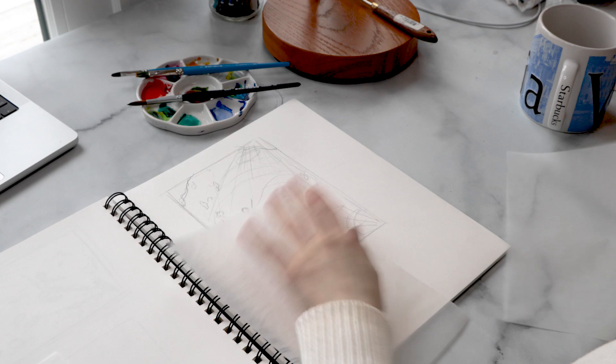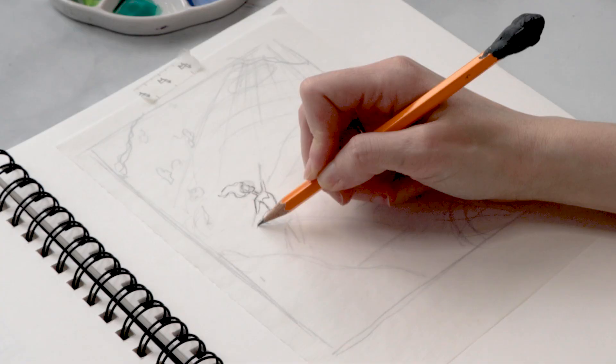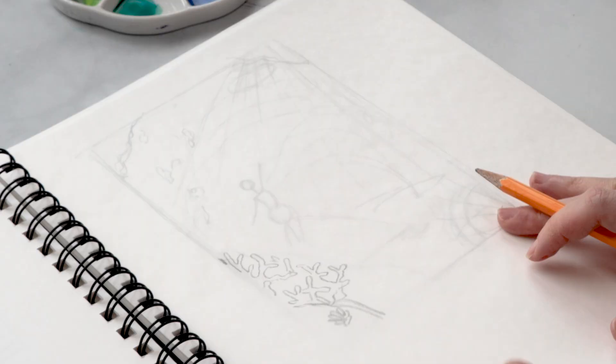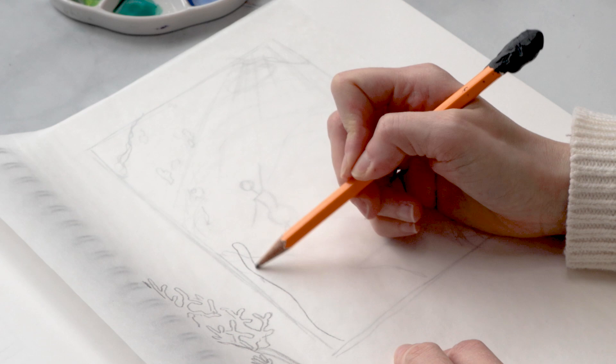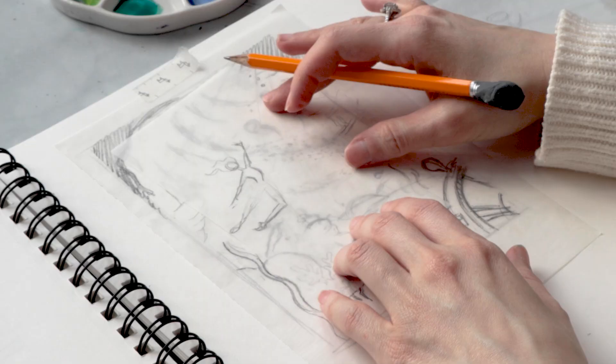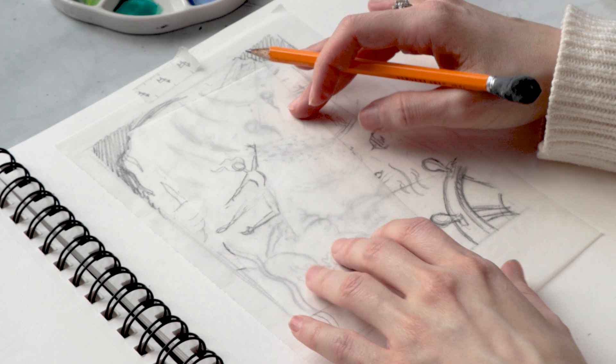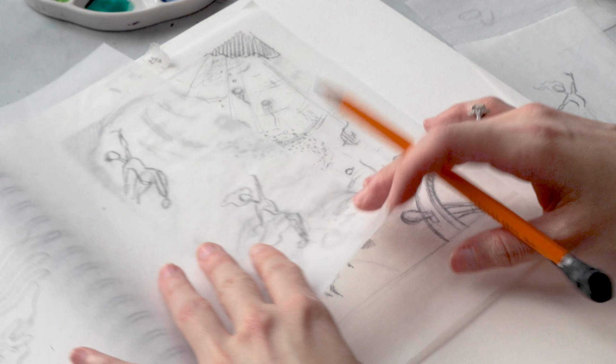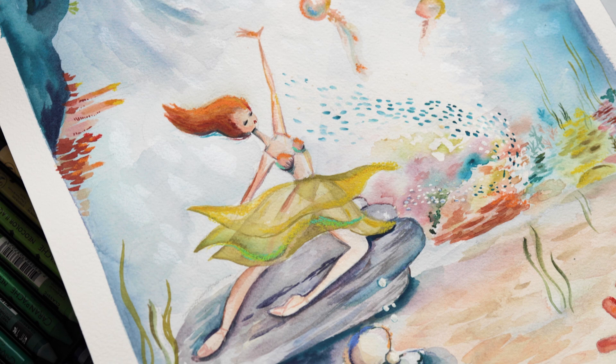I decided to take his advice and give tracing paper a chance. I picked up a pack from the art supply store and started experimenting with it. What I found was that using tracing paper completely changed the way I approached my work. I was able to quickly and easily experiment with different layouts and compositions without having to worry about ruining my original sketches. If I didn't like what I came up with, I could simply discard the tracing paper and start over without having to redo my entire sketch.